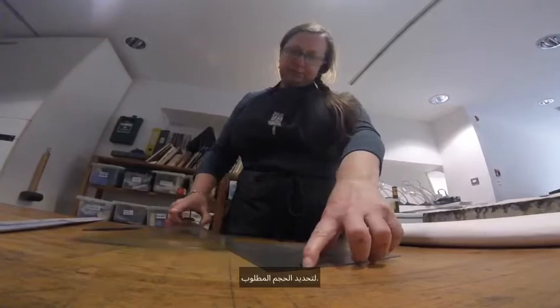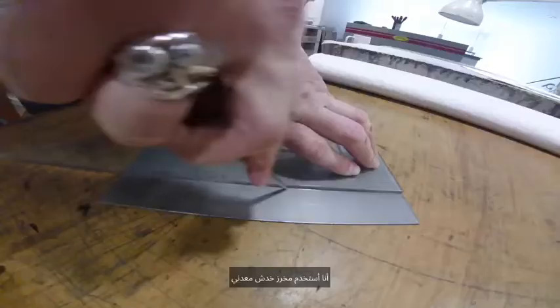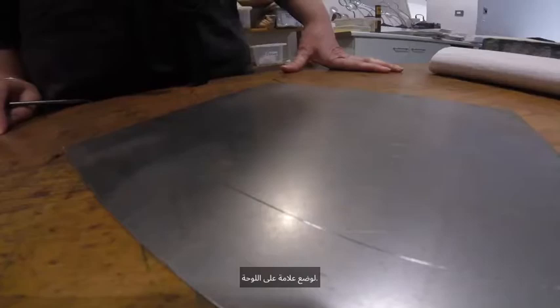Firstly we measure the plate to the required size. I'm using a metal scribe to score the plate and then it's taken over to the guillotine to be cut.